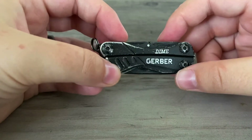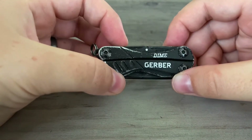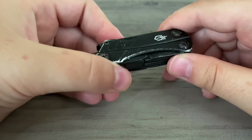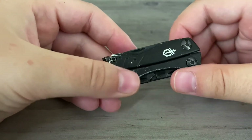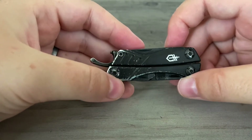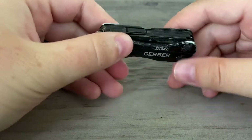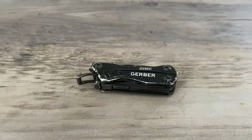It's held up well. It's got wear and tear around the edges because it goes in my pocket every day, but nothing's ever broken and nothing's ever bent. The thing I probably like the most, like I said, are the spring-loaded pliers, just because of how easy they are to operate. I've used them to pull out nails, pull out staples, anything like that. It's a very hefty little multi-tool.